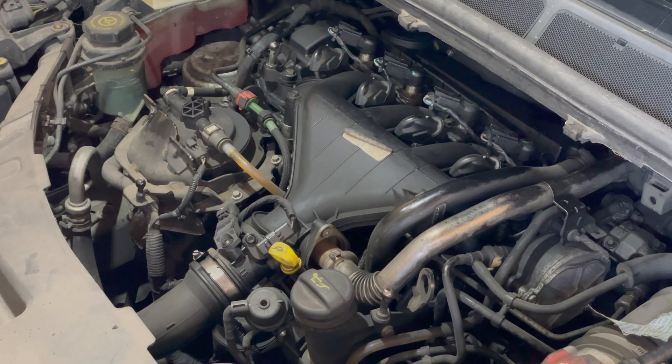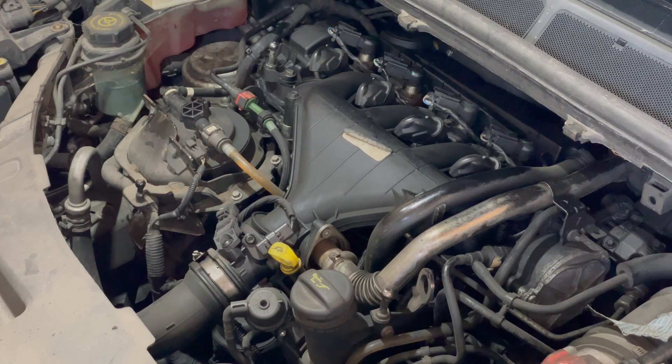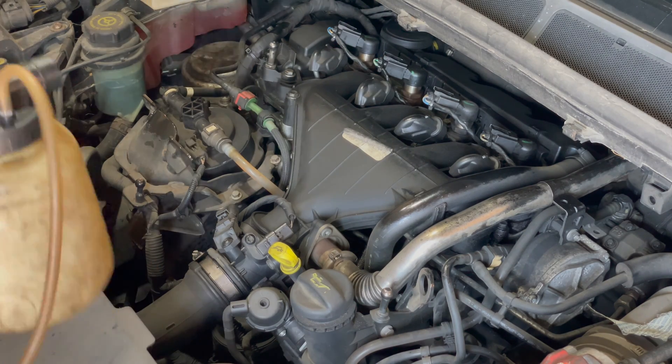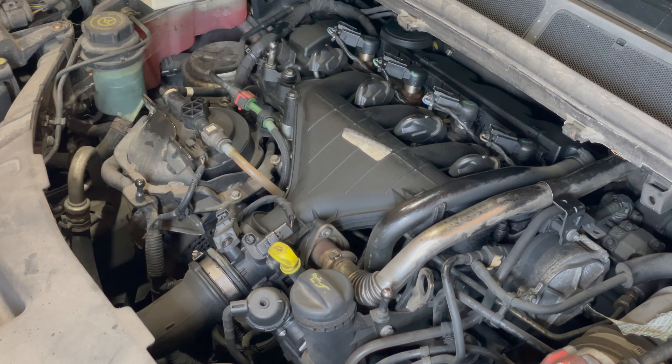This is how to change the fuel filter on one of these Peugeot Ford DW10 engines. They're found in Wando, Galaxy, S-Max, 308, 207, and all sorts of things.